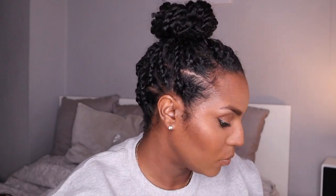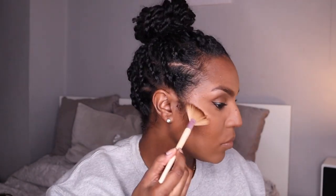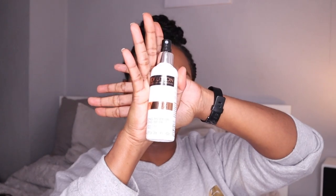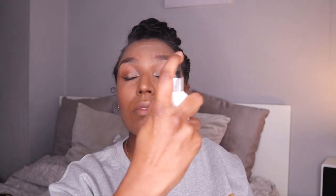Then I'm going in with the Revolution Vivid Baked Bronzer in Rock On World as a highlighter. I like this highlighter — it's not too out there but you can build it up if that's the look you like. I always tend to use my beauty blender to just dab out the brightness of it because sometimes it's a bit too much. Then I'm using my Revolution Pro Fixing Spray and just spraying it all over my face.